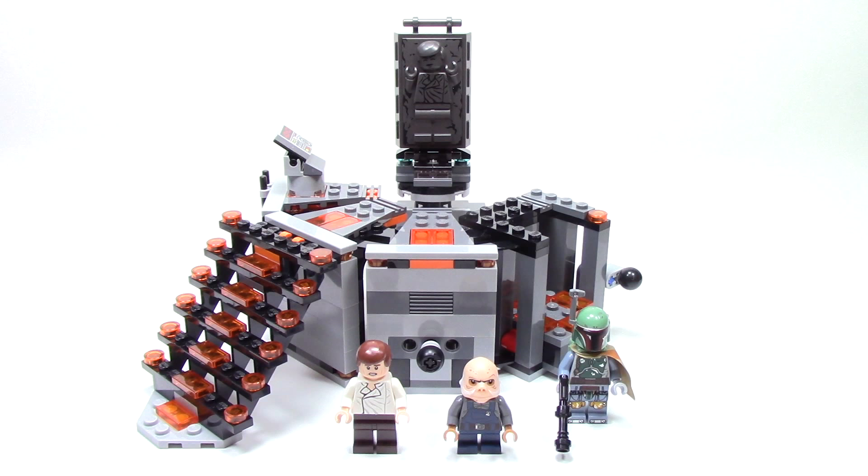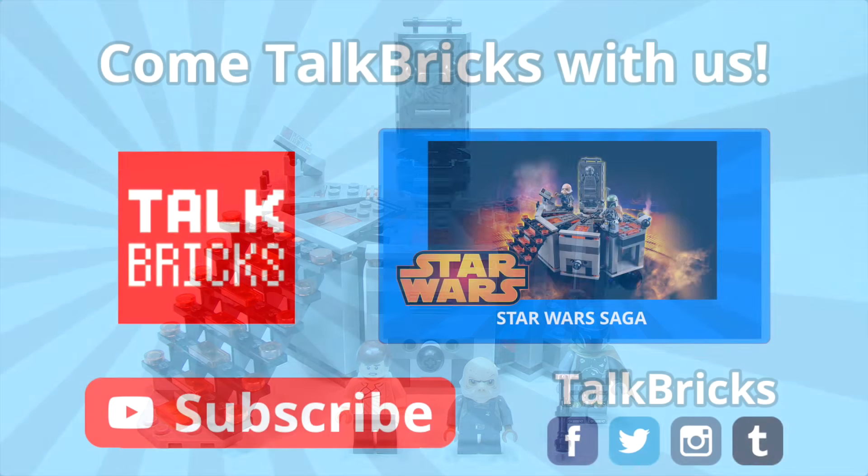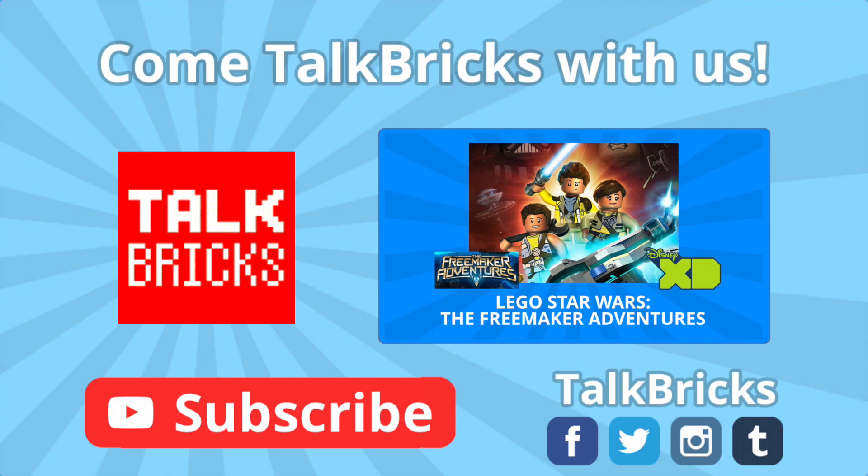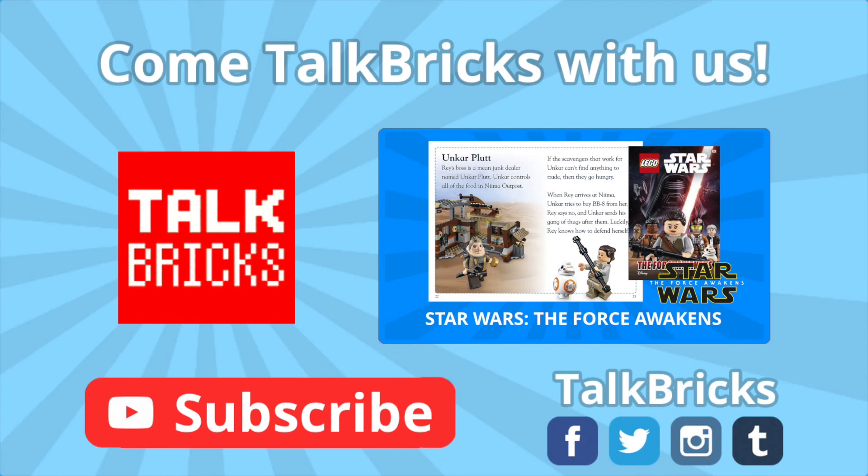And if you like what you saw here, don't forget to leave me a thumbs up down below and subscribe to make sure you don't miss out on any of my upcoming videos. That's all the time we've got for today — thanks and have a good one! Did you miss out on the Star Wars Toy Fair announcements? Click on this annotation to watch that video and don't forget to subscribe!